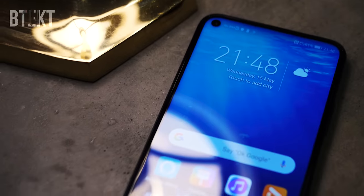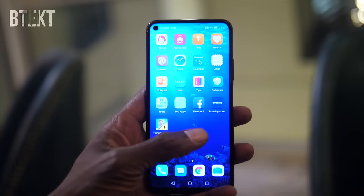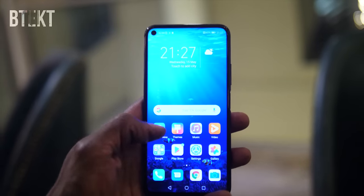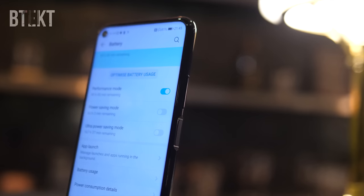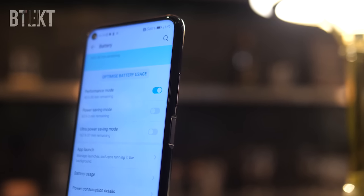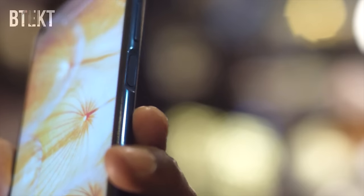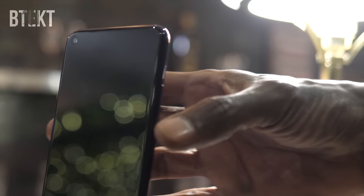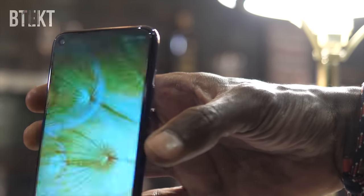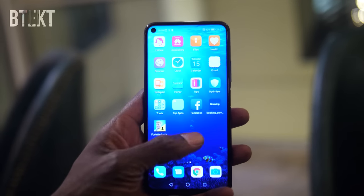It's not quite as distracting as the hole that we saw in the View 20. They've gone with a 6.3 inch screen across both the Honor 20 and the Honor 20 Pro, giving it a 91.6% screen to body ratio. It's a great all-screen display with no fingerprint scanner tucked underneath — this time they've placed it on the side. It's not a power button, it's just a touchpad, and if you've used a side scanner before you know that it's a great placement for it.